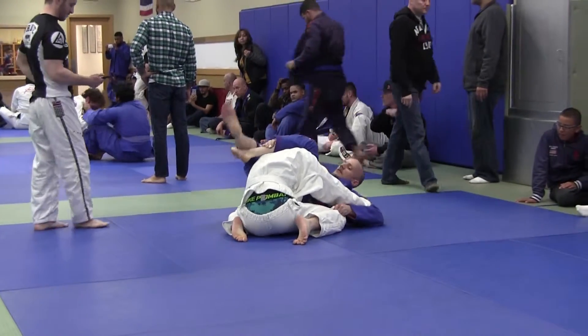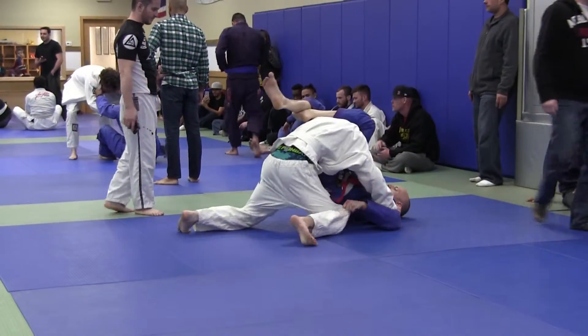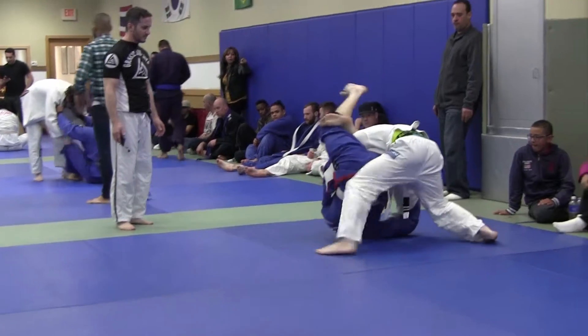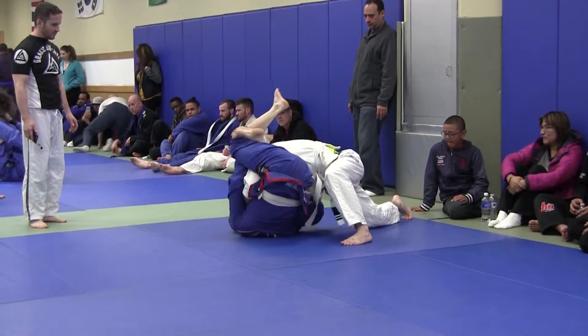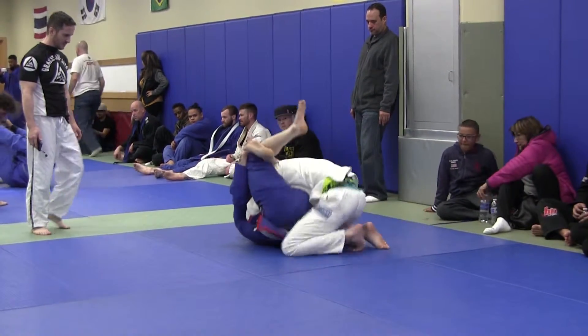John, you need your left arm to be active. Left arm to be active. Atta boy. Close it, close it. Yes, yes, yes. Roll with it, roll with it. Keep it tight. Bite down on that right leg.